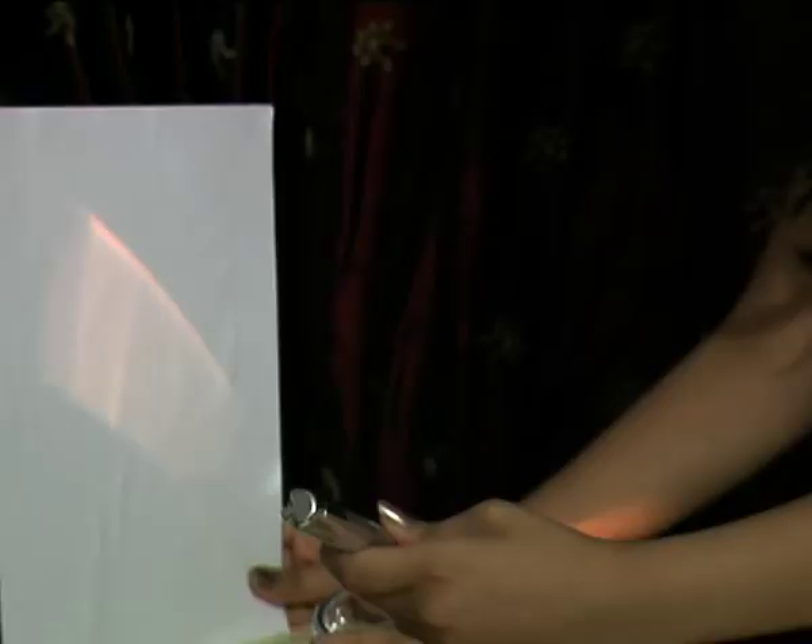Do you know how a beautiful rainbow like this is formed? Well, the light that we see around us is white light. And this white light consists of seven different colors — that is violet, indigo, blue, green, yellow, orange and red. Dispersion causes splitting up of this white light into seven component colors. And this is what we exactly did right now.